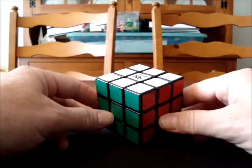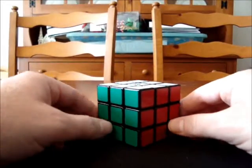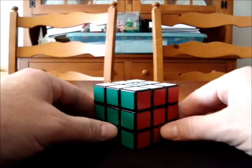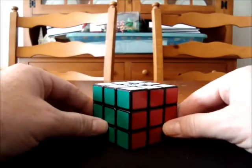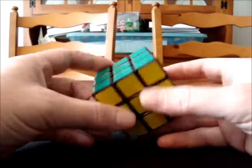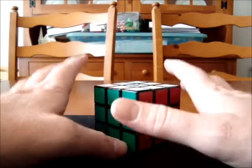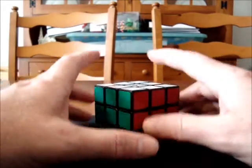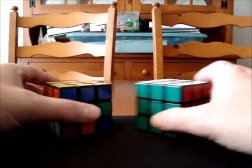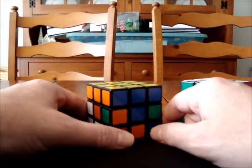Hello, and welcome to the first video in a series of tutorial videos for solving Rubik's 3x3 cube. As the title of this video suggests, I'm going to be sharing with you a method for solving the entire cube without any memorization. In order to watch this video, you will need to be able to know how to solve at least one side of the Rubik's cube.